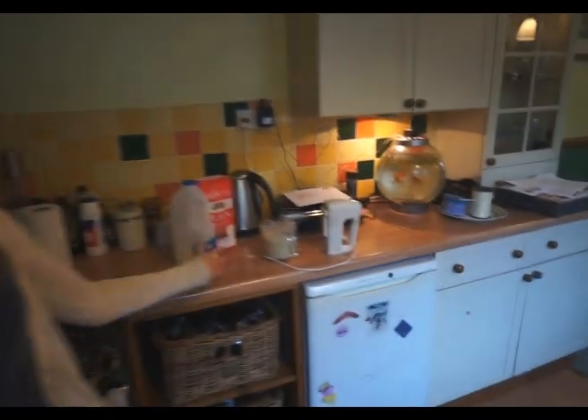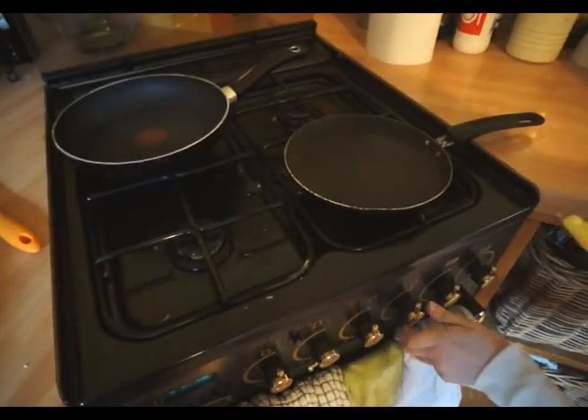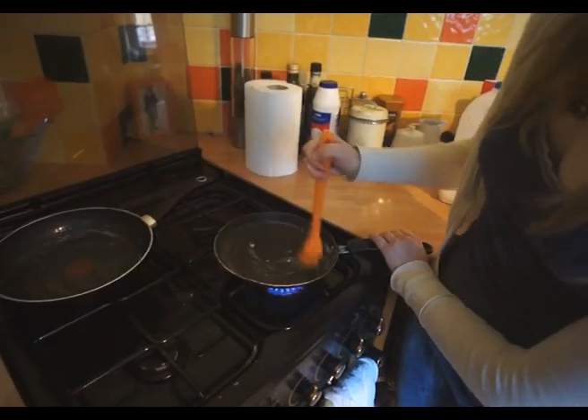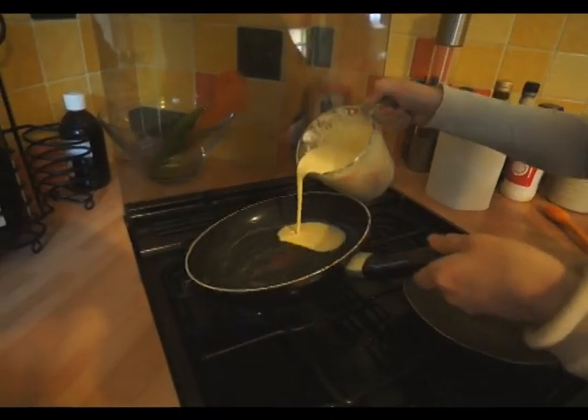First, we must get out the pans. We have two giant pans. Let me get out a knife. Turn on the hob — it doesn't scratch the non-stick pans. Pour it into the pan and mix it round.